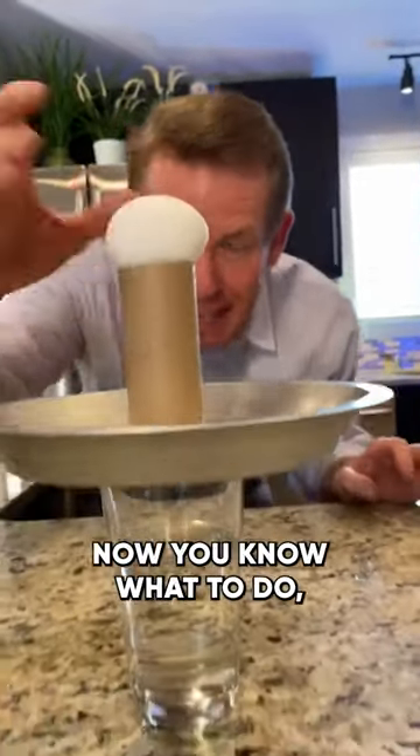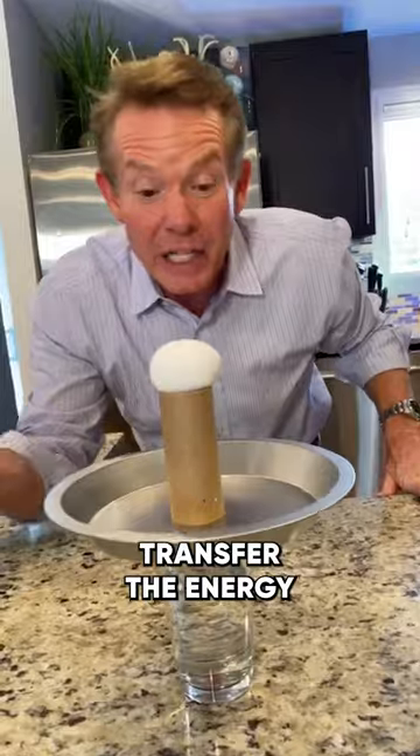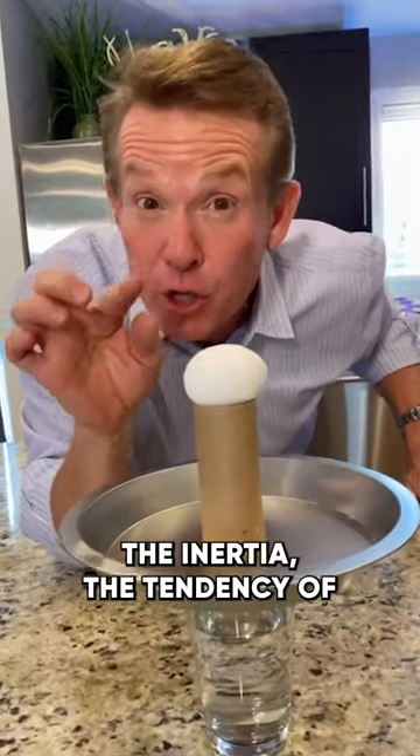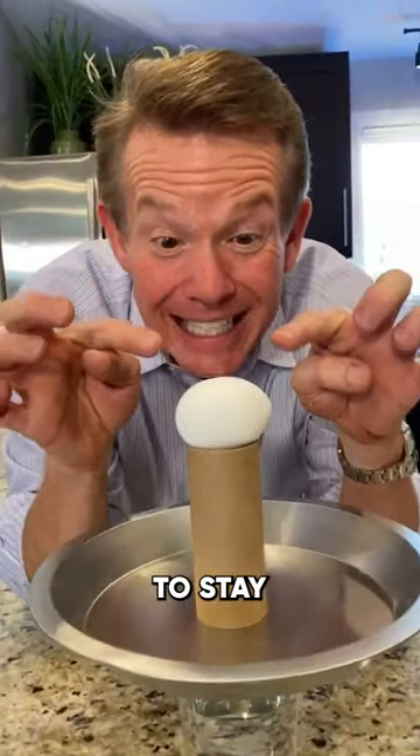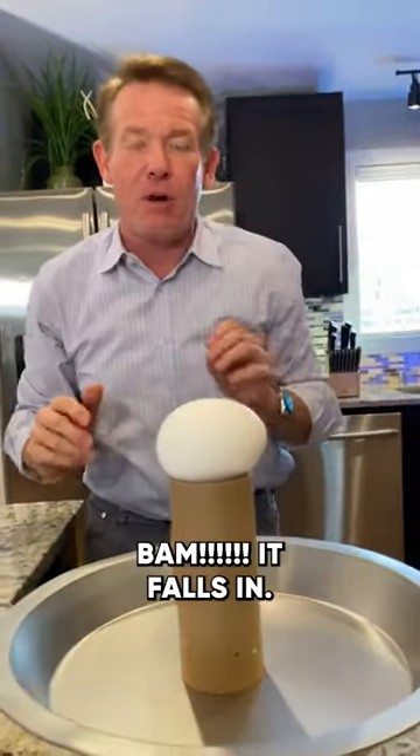Now this sits on top here. You know what to do, right? You're going to hit the pan, transfer the energy to the toilet paper roll — the inertia, the tendency of the object to stay at rest until a force acts upon it. Gravity holds the egg there. Bam, it falls in.